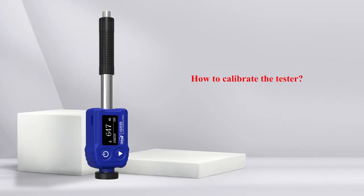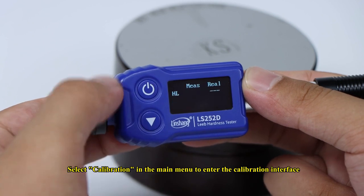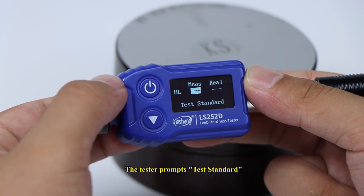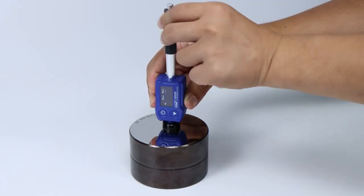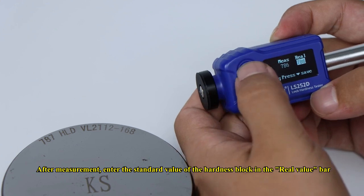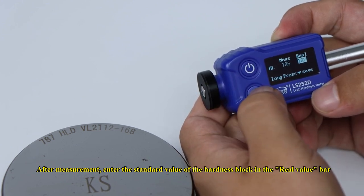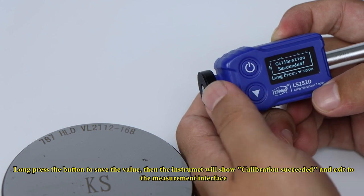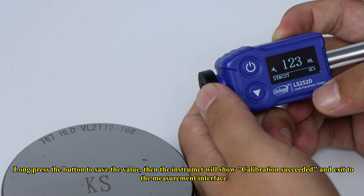To calibrate the tester, select Calibration in the main menu to enter the calibration interface. The tester prompts 'Test Standard' — follow the prompts. After measurement, enter the standard value of the hardness block in the real value bar. Long press the button to save the value, and the instrument will show calibration succeeded and exit to the measurement interface.